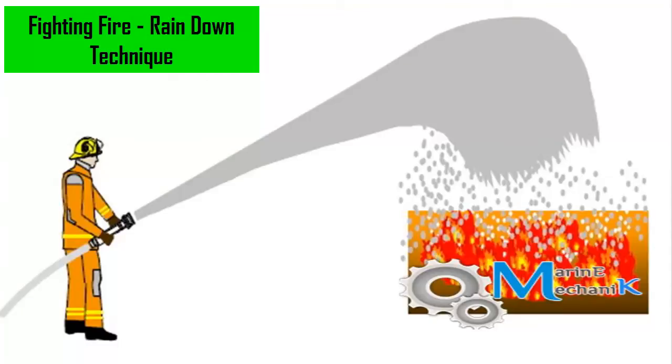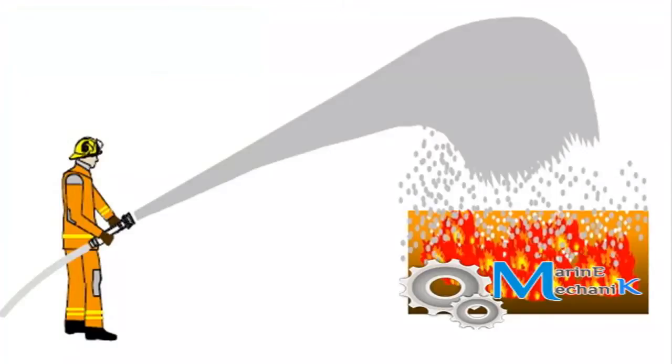In this video we're going to see how to extinguish a fire with the help of the rain down technique. As you can see in this picture, a firefighter holds the hose and rains down the water to extinguish the fire. Similarly, we're going to see how to use a foam extinguisher to rain down and fight the fire.